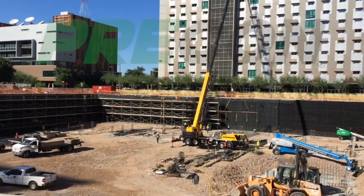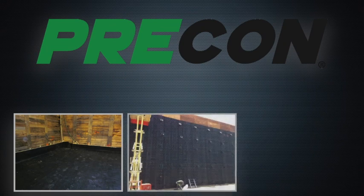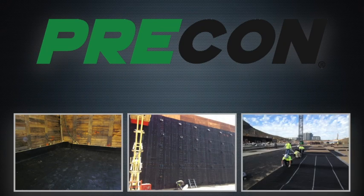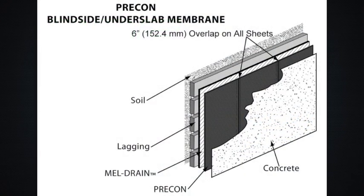Not only does PRE-CON block water, it also inhibits vapor intrusion, creating an environmentally friendly indoor environment. PRE-CON's dual functions make it a great fit for all your waterproofing and vapor proofing needs, and it works seamlessly with other Melro products. PRE-CON is used as a blindside membrane in vertical applications where access to the positive side is limited.